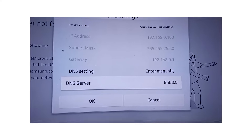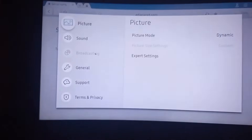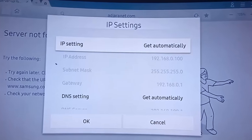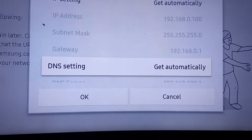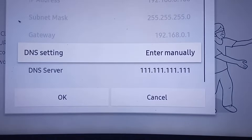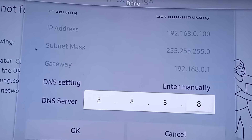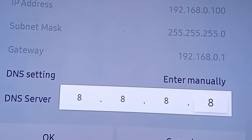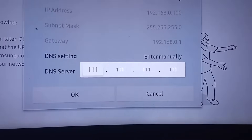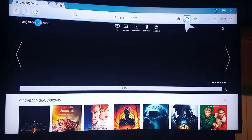Additionally, changing your DNS settings can sometimes help resolve connection issues. To do this, use your remote to navigate to Network, then IP Settings. Select Static under the options. Once in the Static IP configuration, go to DNS Settings and choose Enter Manually. Input Google's DNS addresses — for DNS 1, enter 8.8.8.8, and for DNS 2, enter 8.8.4.4. These specific DNS settings can improve your network's stability and speed, potentially fixing any connectivity problems you've been experiencing.